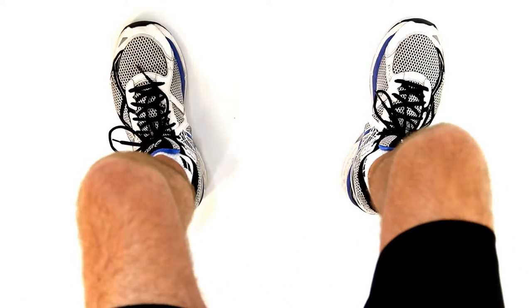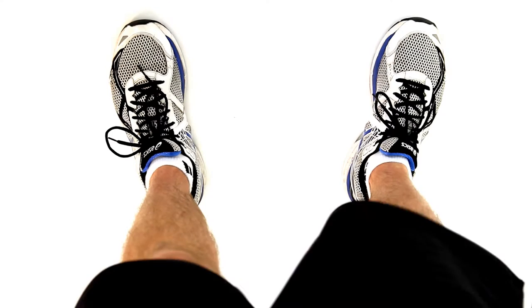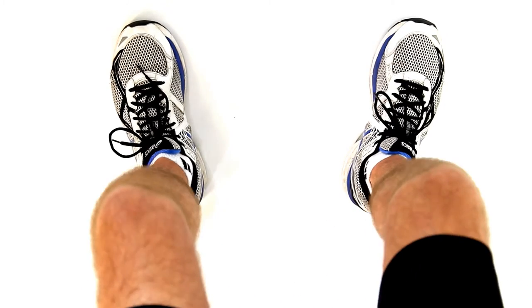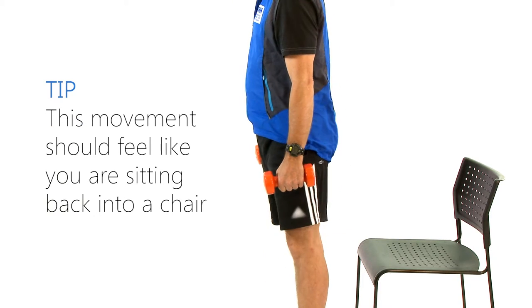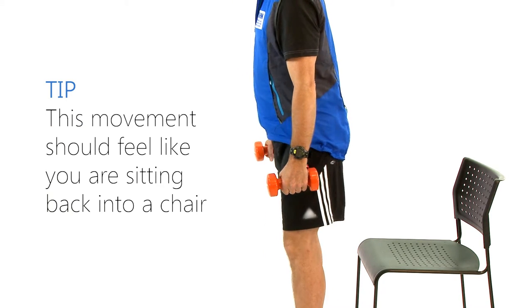A good way to check that your knees do not go over your toes is to make sure you can see your toes when you lower yourself down. Keep your arms straight at your sides. This movement should feel like you were sitting back into a chair.